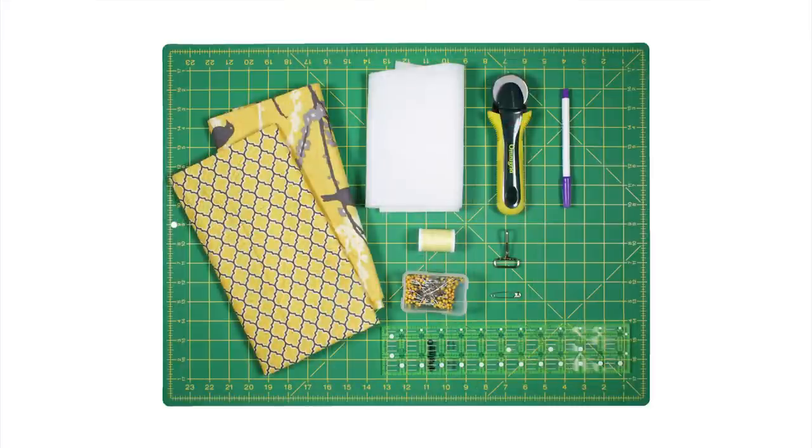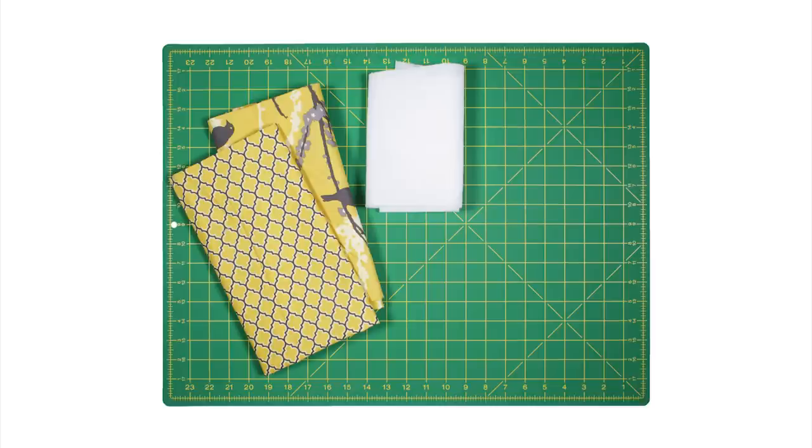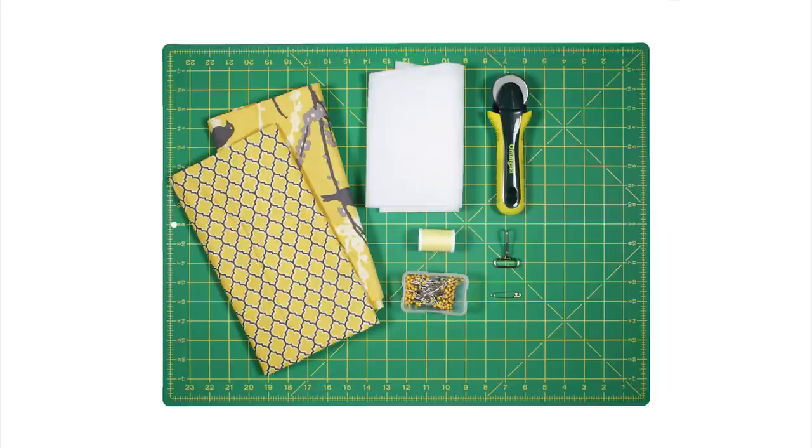So let's get started. The materials you'll need are two coordinating fabrics — I'm using Joel Dewberry Sparrows and Lodge Lattice in Vintage Yellow — medium or heavyweight interfacing or fusible fleece, thread, pins, a snap hook, a safety pin, a rotary cutter and mat, a fabric marker, and a ruler.